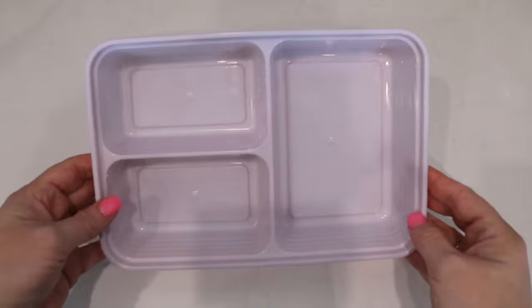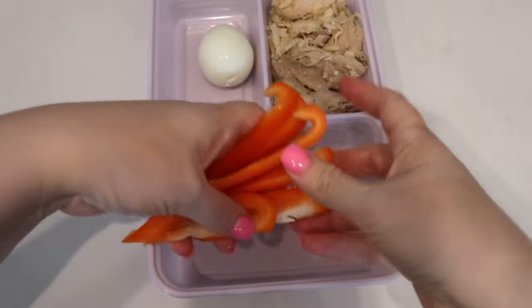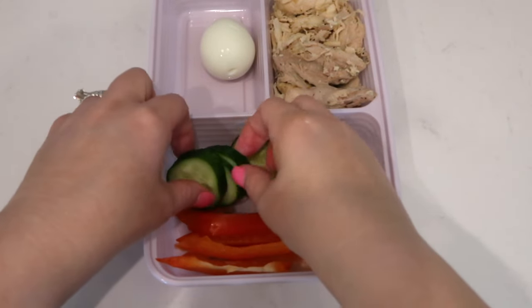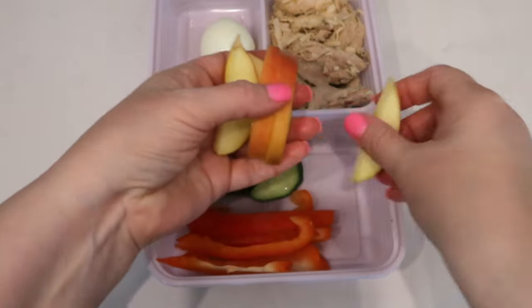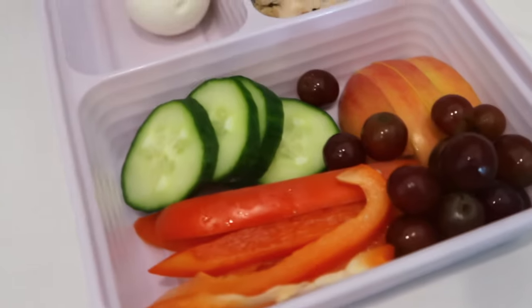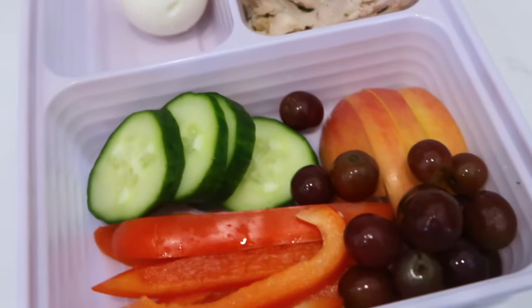I purchased these lunch boxes on Amazon — I'll have the link below. I'm adding chicken to one side, an egg, some red bell pepper cut into strips, sliced cucumbers — this is an English cucumber, my favorite — an apple cut into strips, and a few grapes. This is a very simple but filling and absolutely delicious zero point lunch. The website that inspired me mentioned Greek yogurt dips that would be perfect for dipping the red pepper, cucumber, egg, or chicken.